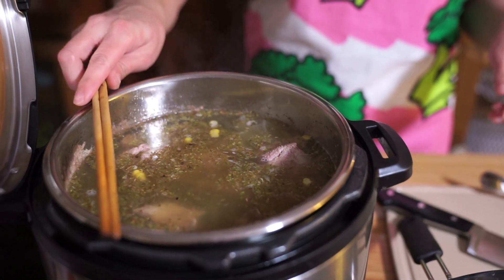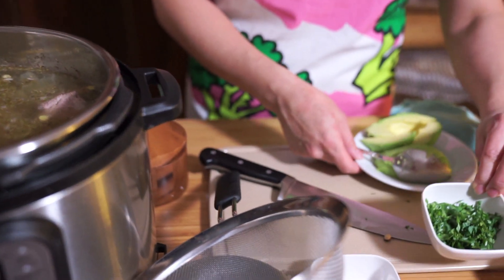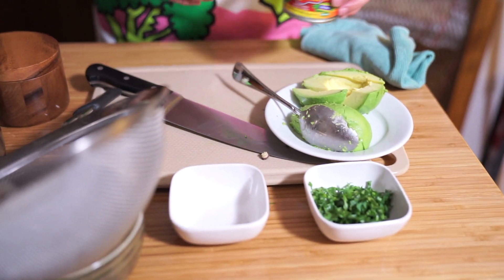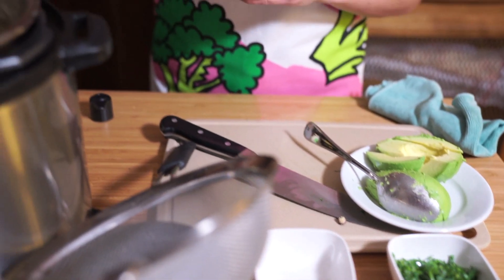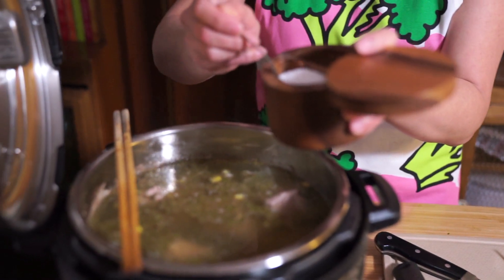I've also chopped up some cilantro and some avocado for garnish, and we have some tortilla chips as well. One thing I often forget to do is salt, so I'm going to put in about two teaspoons of salt.